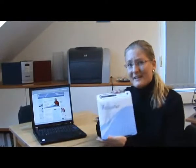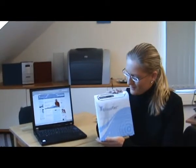Hi, my name is Michaela and I work for BodyTel Europe here in Germany. Today I'm going to show you how the blood glucose monitoring and diabetes management system Glucotel is set up.